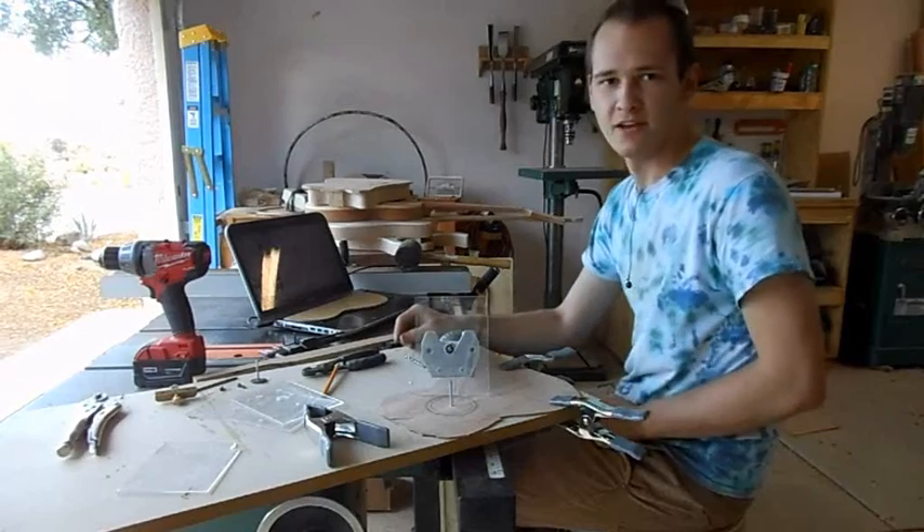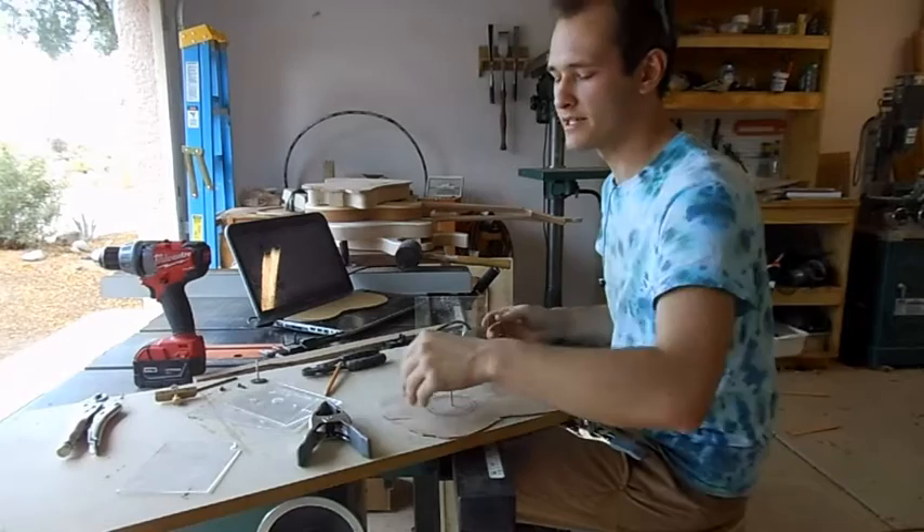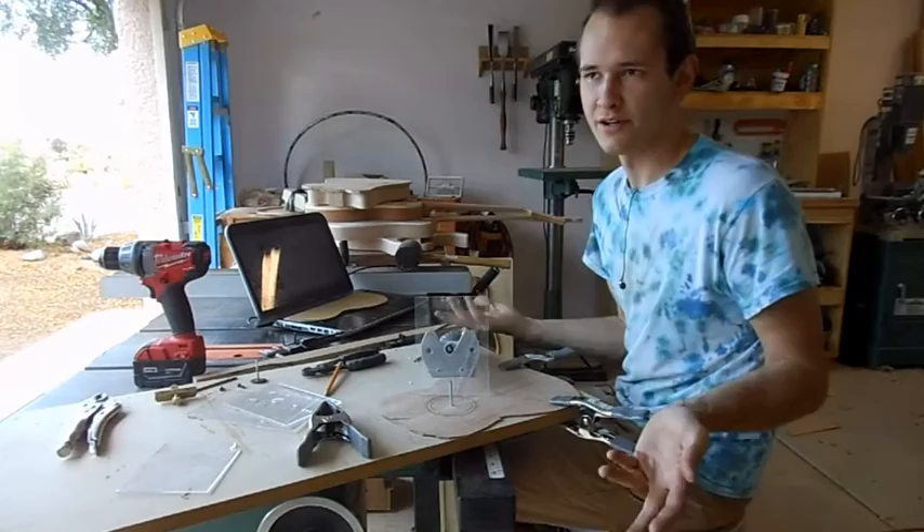Hey YouTube, this is Lou. Today I'm just doing a rosette for a concert ukulele. I figured I'll show you my process. It's pretty easy — it's kind of a substitute for expensive jigs, like cutting rosettes with a StewMac router for like $60. And I made this one for free, so I might as well show you.